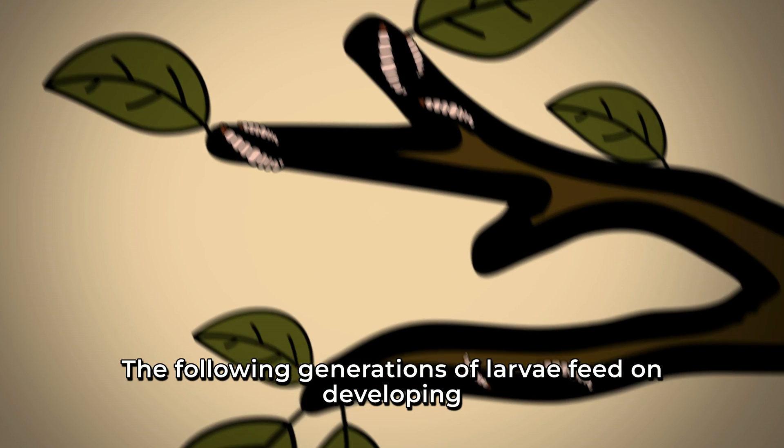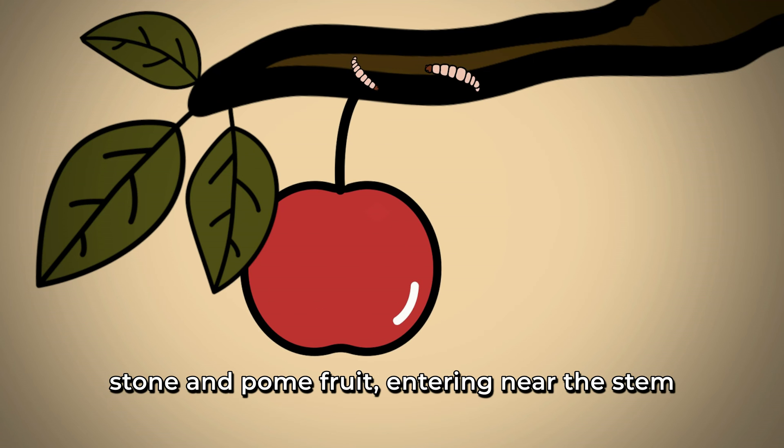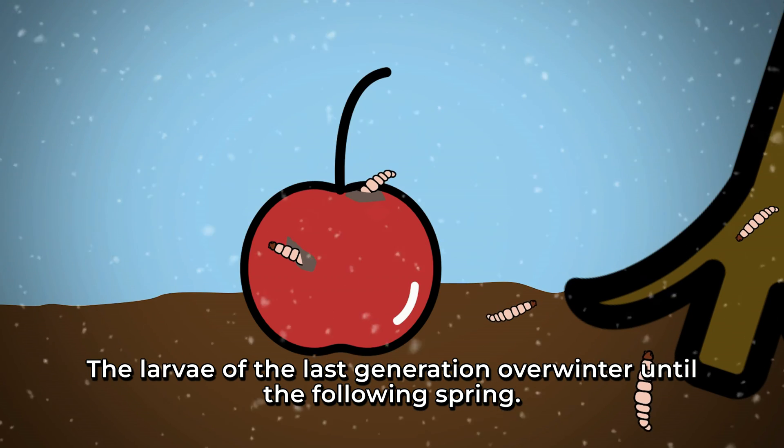The following generations of larvae feed on developing stone and pome fruit, entering near the stem and feeding down towards the core. The larvae of the last generation overwinter the following spring.